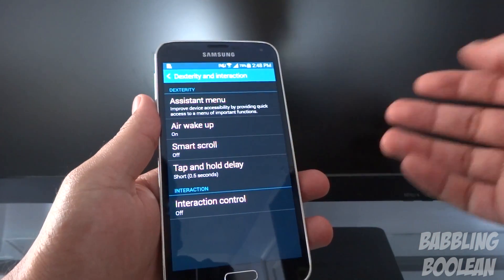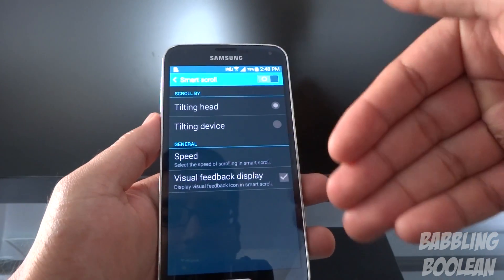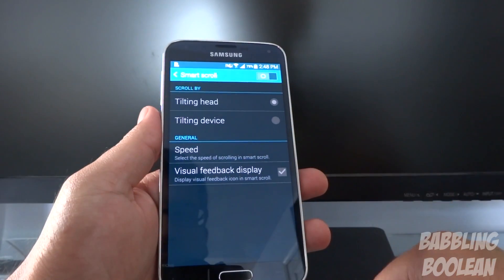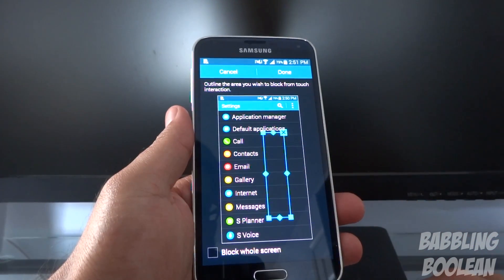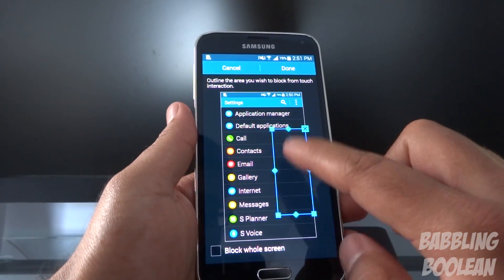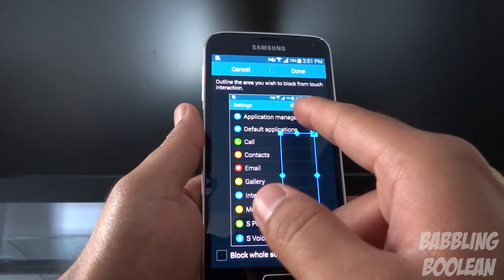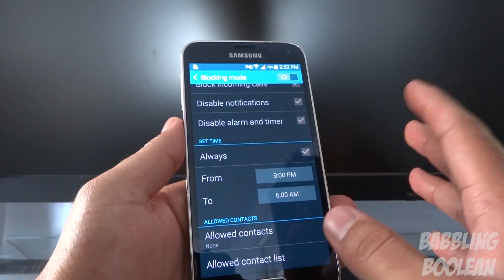Smart scroll tries to read whether your head is tilting down — say if you're reading a web page, tilting your head down means you want the screen text to scroll up, or tilting the device slightly will start the text scrolling. There's another feature where you can block certain parts of the screen from being accessed — if you set a box and press done, you cannot touch anything within that box area; only what's outside it remains accessible.